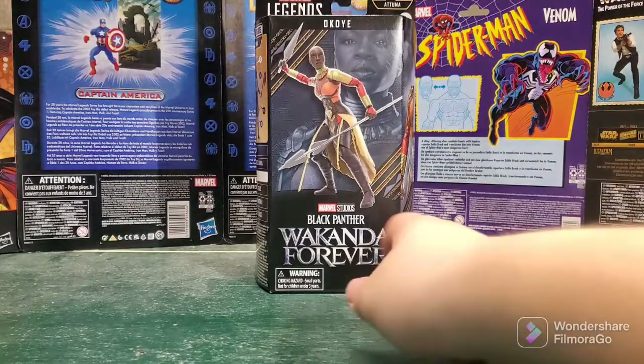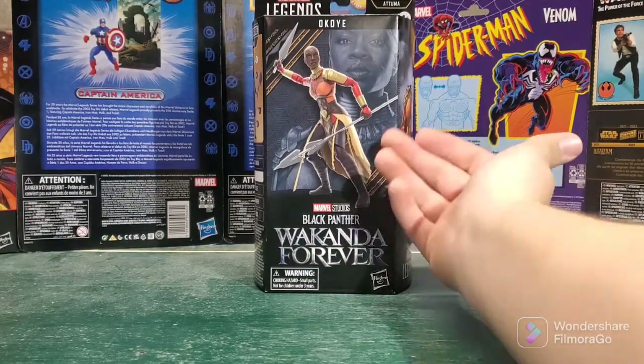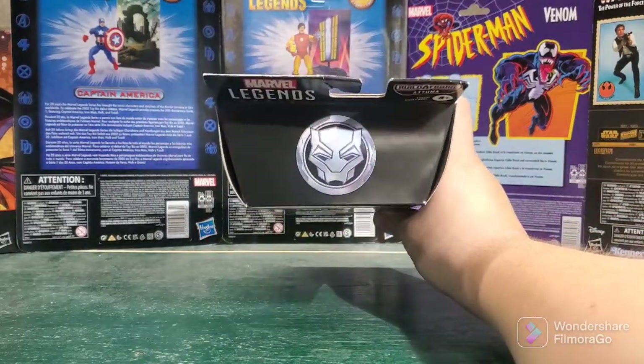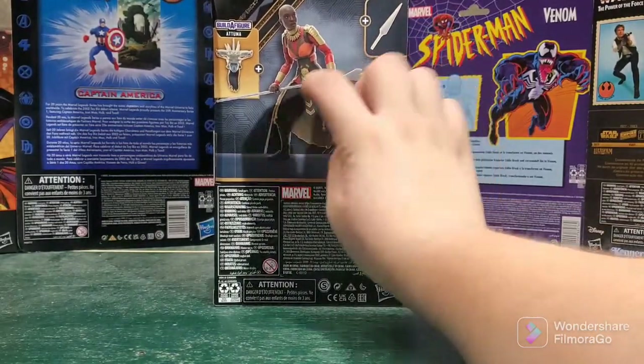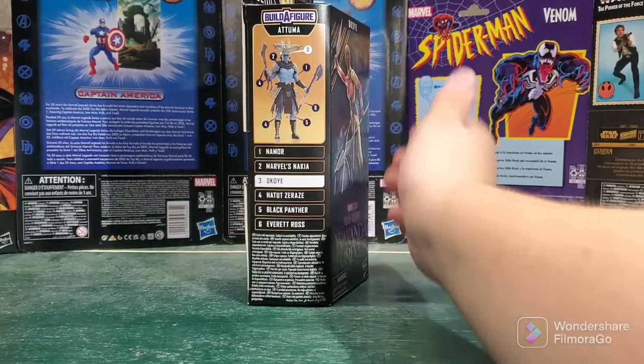The box is beat up — I'll show you that as we go along. As you can see here on the front, nice picture of Okoye. Picture in the back, picture again. Black Panther symbol on the front. Accessories there, and Atuma's head. And picture on the side, of course.